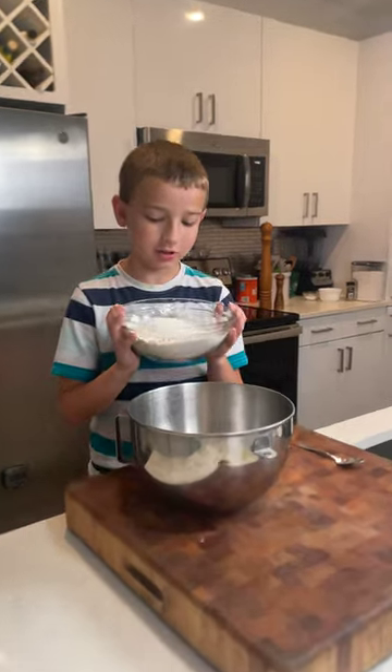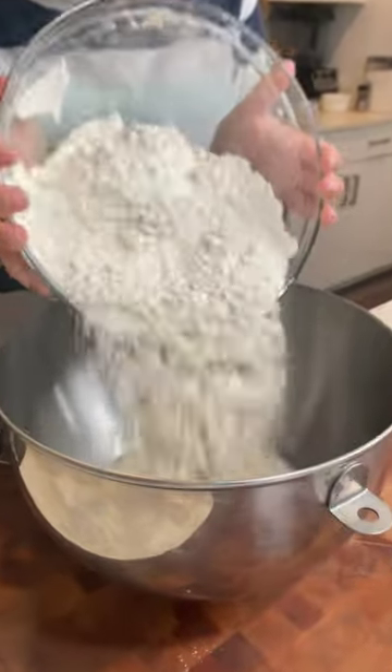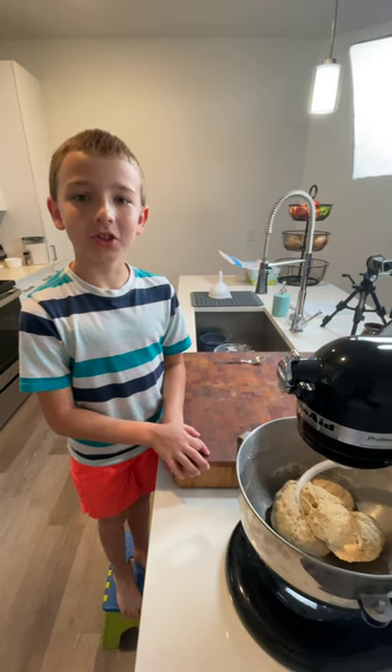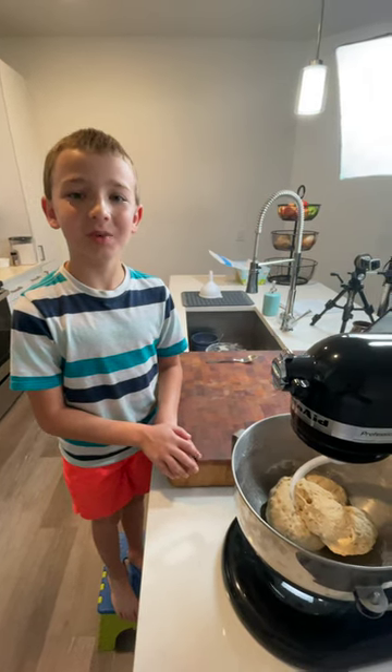In the stand mixer, add in your liquid and your dry ingredients. With a dough hook attachment, start on slow and gradually increase your speed until your mixture looks like this. Now knead for an additional 10 minutes until your dough is springy.